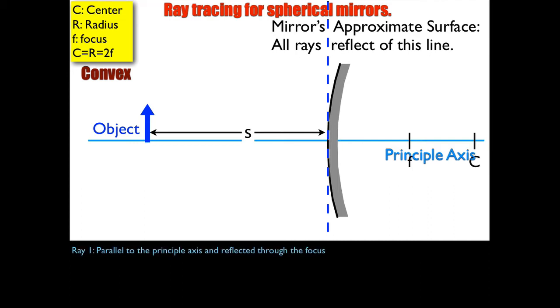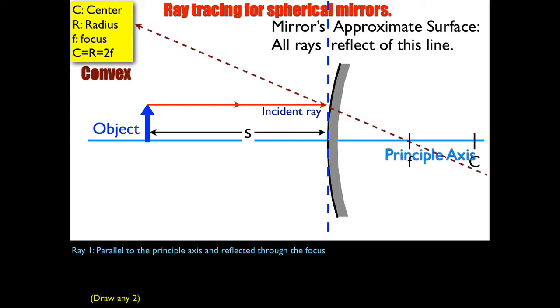Ray number one: parallel to the principal axis and reflected through the focus. I'm going to draw it from the tip of the object, parallel to the axis until it hits the dotted line, and then aim to the focus and draw a long ray going both directions. So I've got a virtual ray on the right and a real ray on the left where the light bounces.